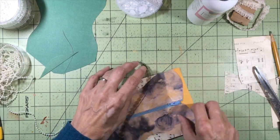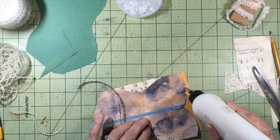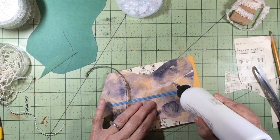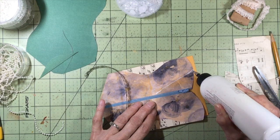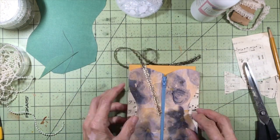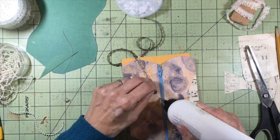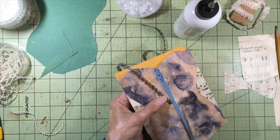I'm just going to make a line with my glue from the top, kind of at the center, right down to where the zipper is. And of course you can embellish these any way you like.